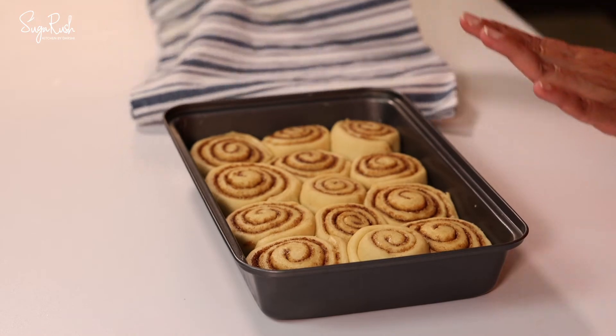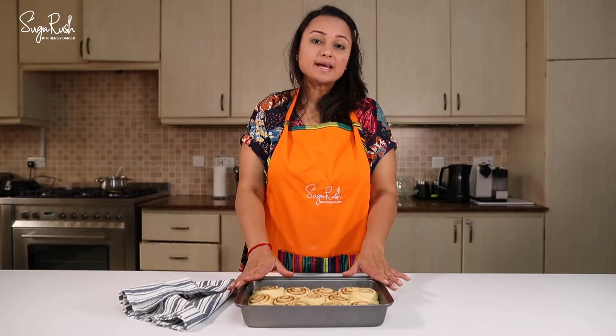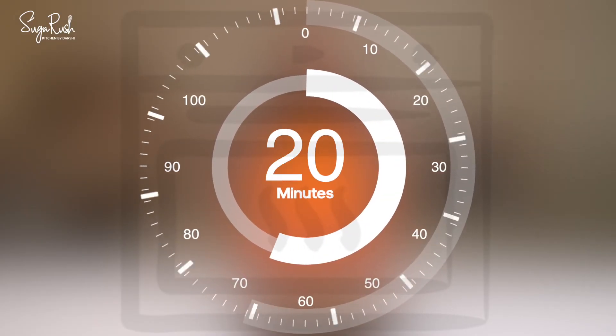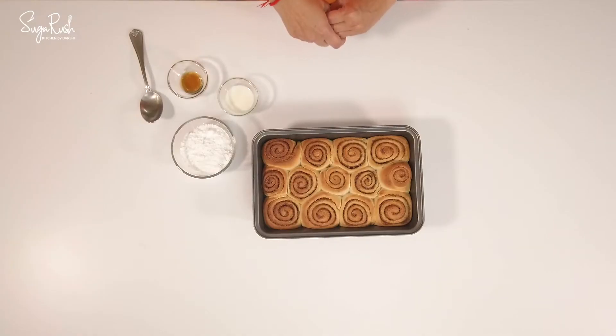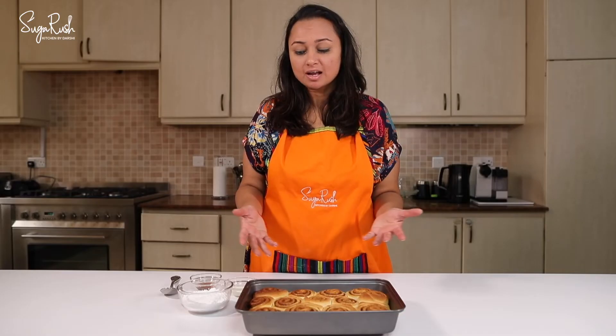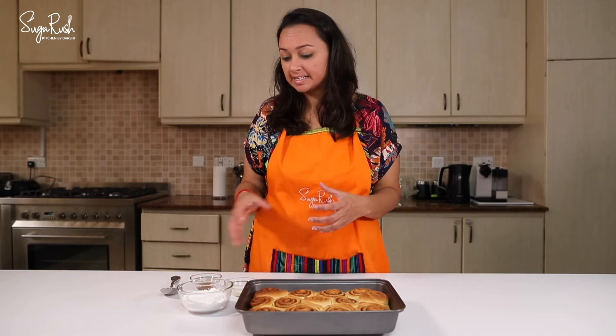The cinnamon rolls have rested for about 30 minutes now and they've doubled in size. I'm now going to bake this at 180 degrees for about 20 minutes or until the buns are nice golden brown. My cinnamon rolls are out of the oven, beautifully baked with a golden brown.